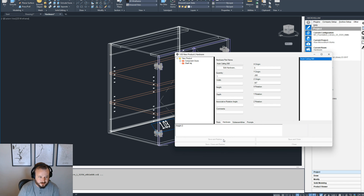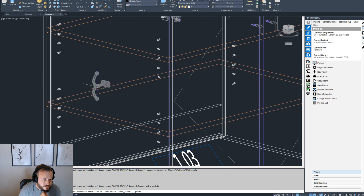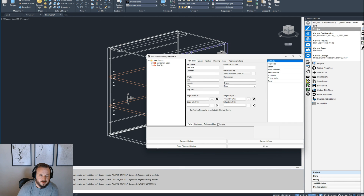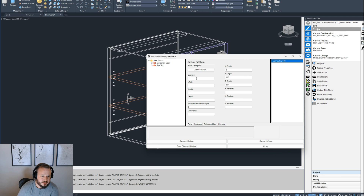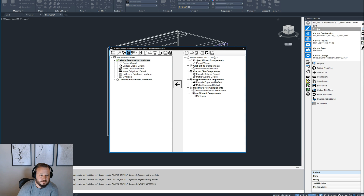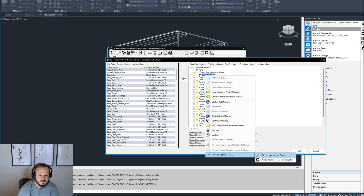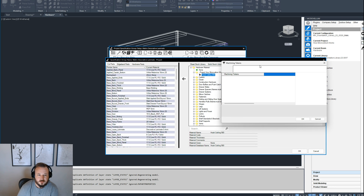Let's see what we get. It's showing exactly where I want it, but I don't have machining yet. The bare minimum I need is quantity, X/Y/Z origin, and an associative rotation angle. Now I'm going to go back to my material file, go to this hardware, and go to Machine Tokens. We don't have any in here yet, so I'm going to add a new token.